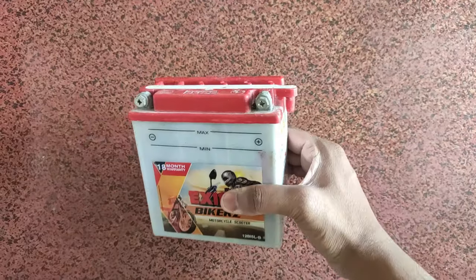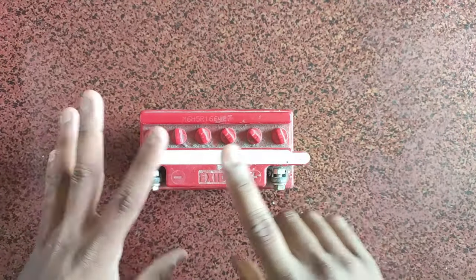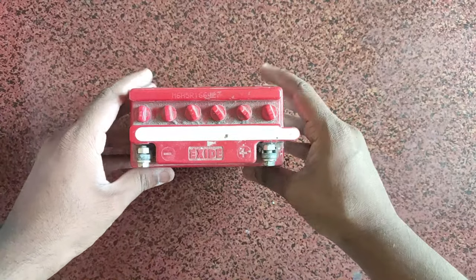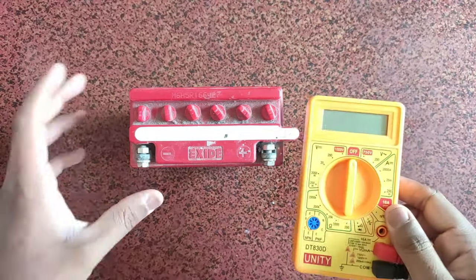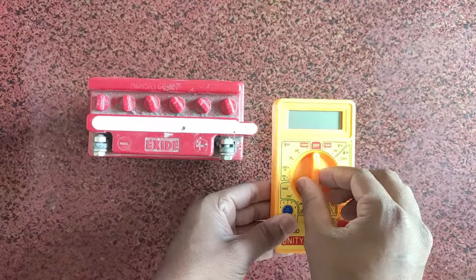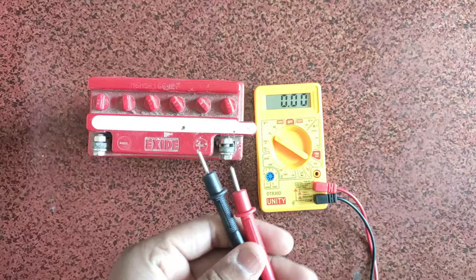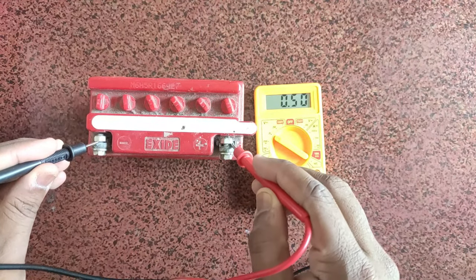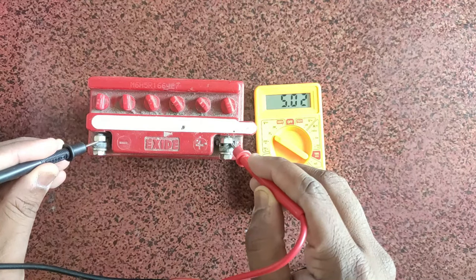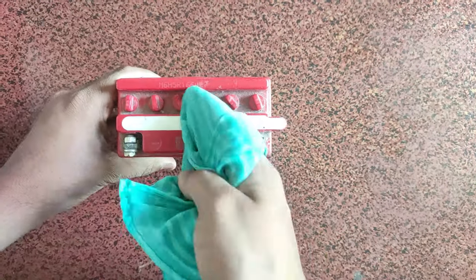So guys, I have to manage the battery first. I am going to check the battery. We also have to check the battery to get it working. We need to check the temperature. It has a 12V battery capacity. So first I will charge the battery.